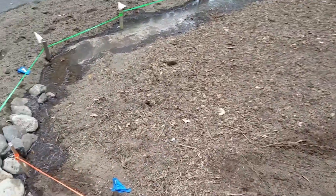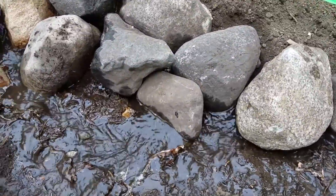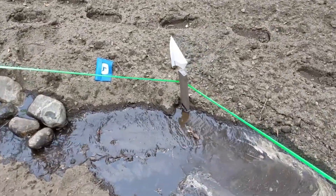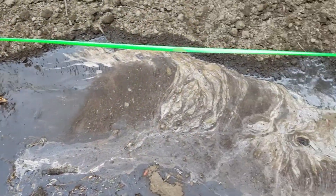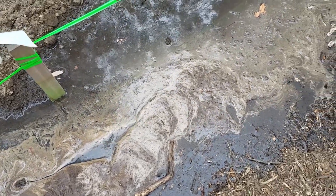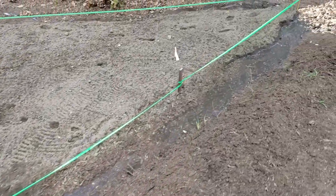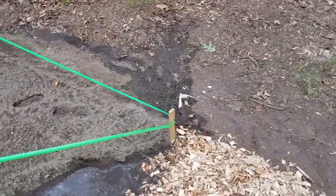The water is going down here and you can see it moving pretty quickly. That's why I've added rocks to help stabilize it a little bit. But once it gets to here, the water just slows down and you can barely see it move. This water has moved all along this edge and has started to overflow.